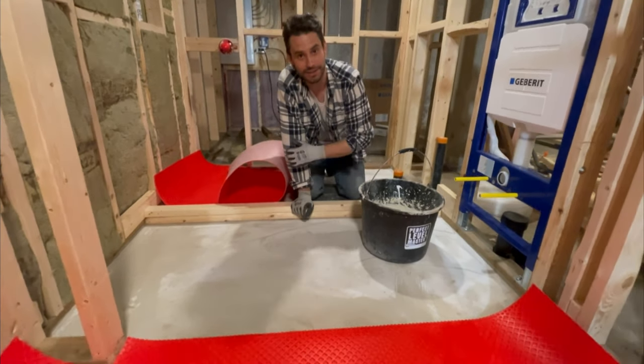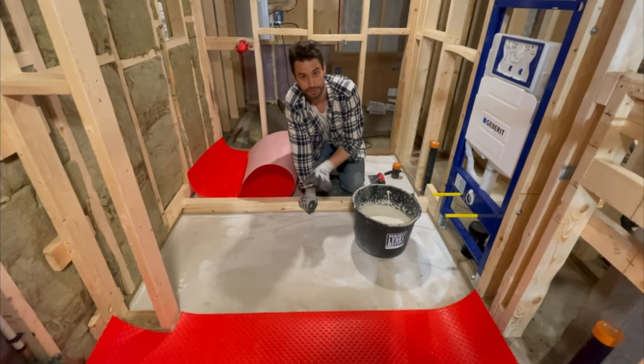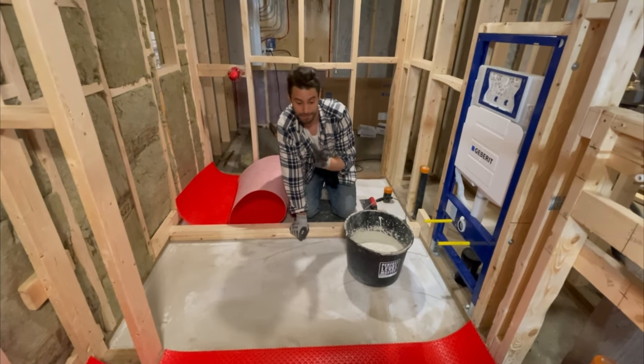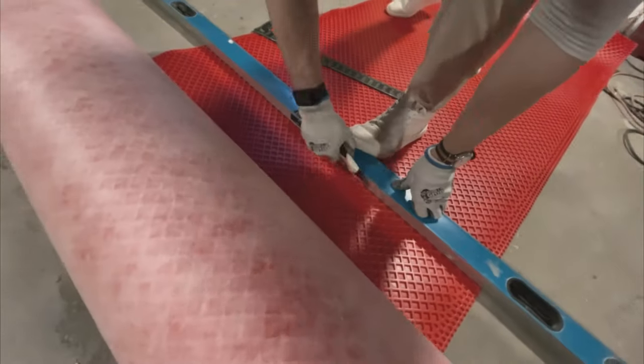Basically, without getting too specific, what this membrane is going to do is prevent the tiles from cracking. As stuff happens below in the structure, as the concrete starts to shift, this is going to keep the tile isolated from the concrete below — meaning it will absorb some cracks, meaning your grout won't crack, your tile won't crack, and it will last a lot longer.